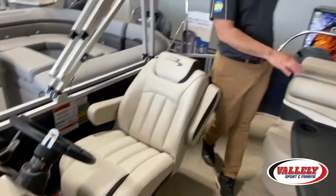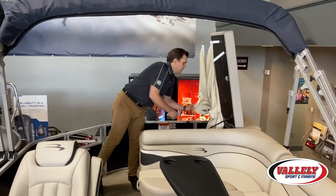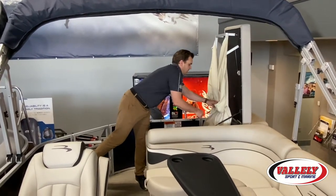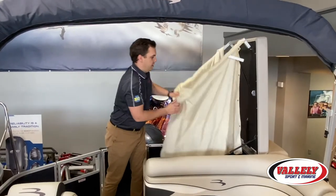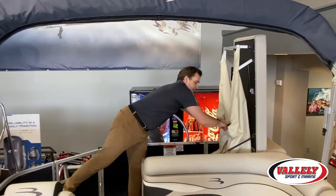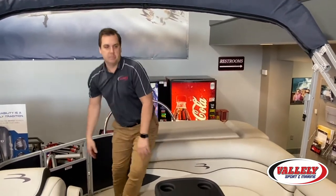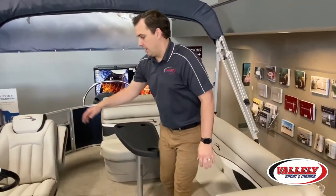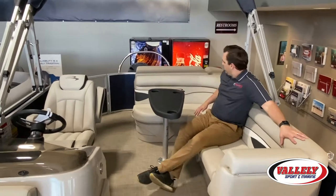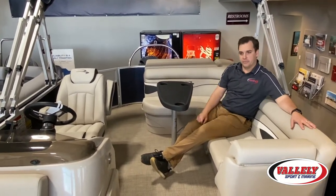Starting in the back of the boat, there's a built-in changing room. Pop that open and you'll have a nice space where you can put a port-a-potty or change. Flip it down and it's a nice spot to rest or lay out on as well. One thing I really like about this layout is it gives you a lot of seating around the driver's seat, a nice table area, seating all the way through the boat, and a lay-out area in the front.